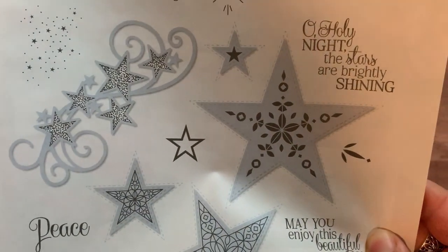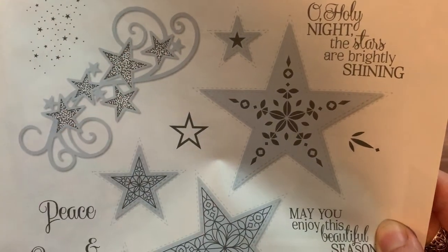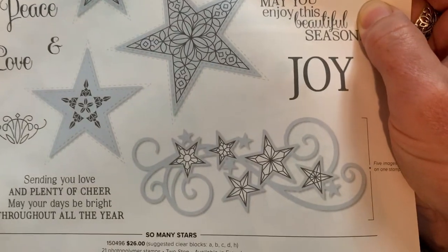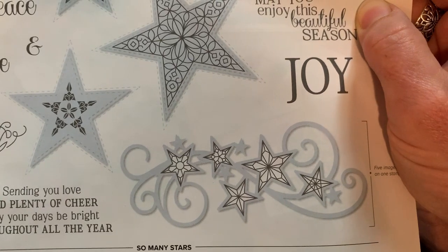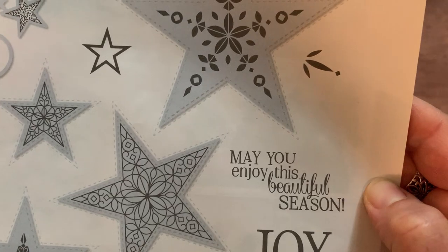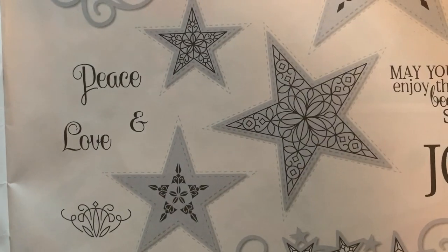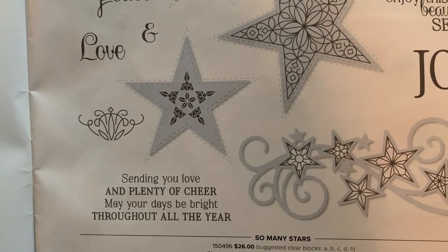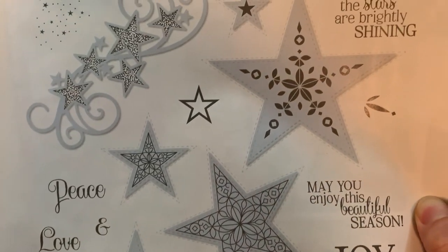'Oh Holy Night, the stars are brightly shining,' and then some beautiful star imagery. One neat thing is this stamp cuts out all that scroll work and those five stars too, and there's another one with the same scroll work but slightly different stamping — you can stamp and cut it or just die-cut it. We've also got sentiments like 'May you enjoy this beautiful season,' 'Joy,' 'Peace and Love,' 'Sending you love and plenty of cheer, may your days be bright throughout all the year.'